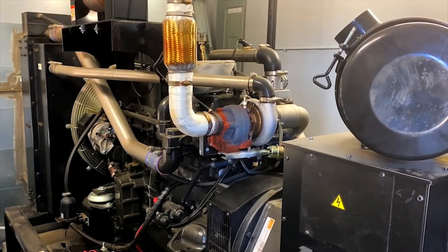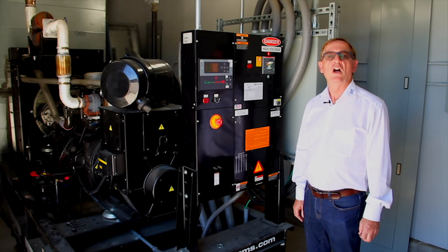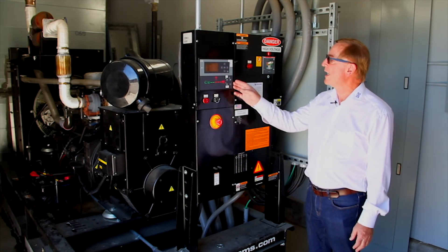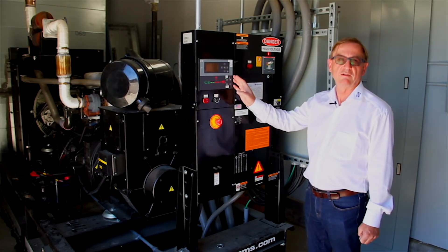This was an upgrade from the previous controller that was not able to do that. We've had a very good cooperation with Ejito on this particular project. We're using their controller; they communicate with ours with Modbus TCP/IP, which this controller has integrated into it.